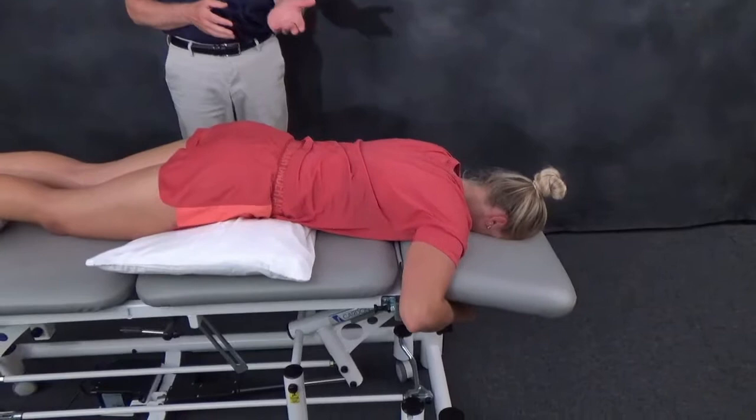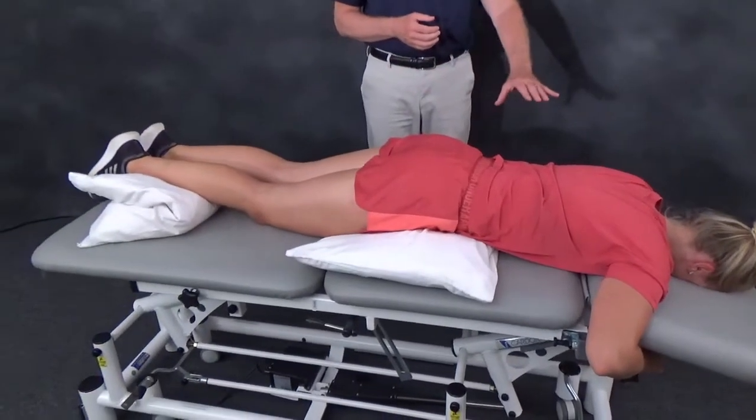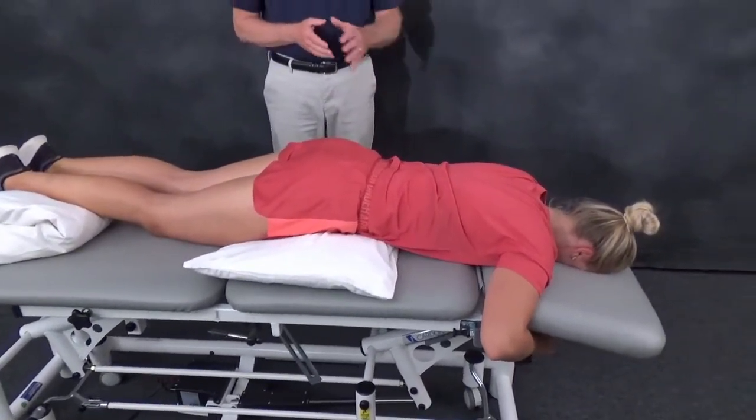It's performed in prone with the patient comfortably resting over a pillow, lumbar spine in mid position.